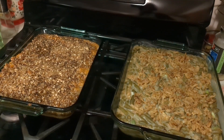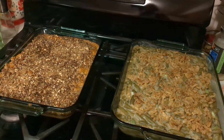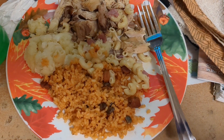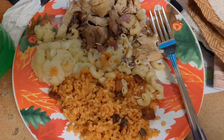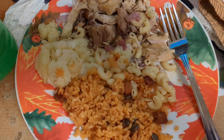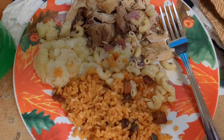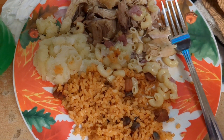Alright everyone, my contribution to the Thanksgiving feast has come out of the oven. This is the sweet potato casserole and this is the green bean casserole. You guys be blessed because I know I am. I want y'all to see this — this is my Thanksgiving dinner. You can see that I have turkey, macaroni and cheese, mashed potatoes, and a kind of seasoned rice for dinner tonight. And this is my Thanksgiving.